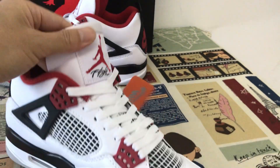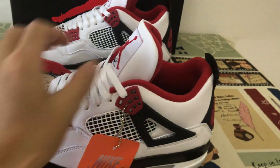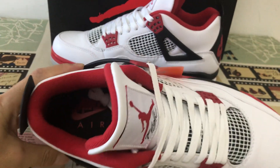We can see the tongue here, very long tongue. Time lining, color lining with the red color.